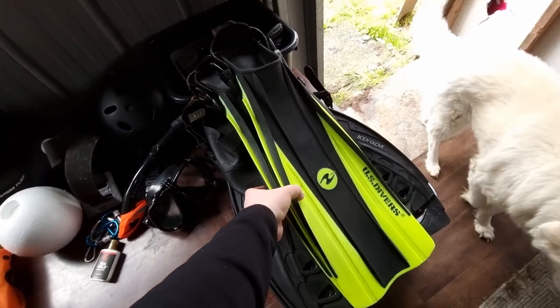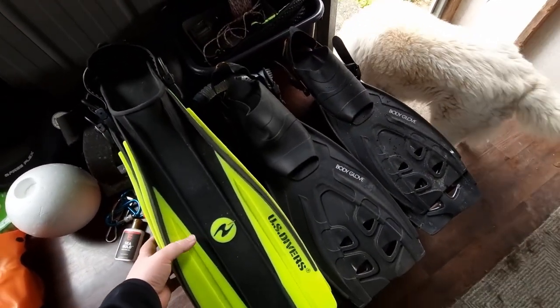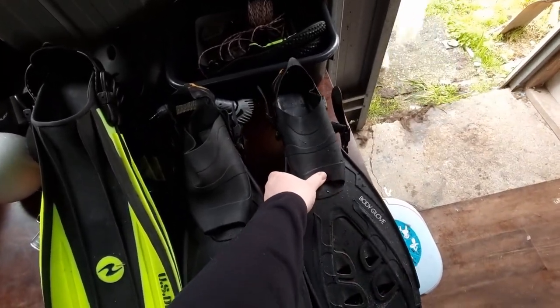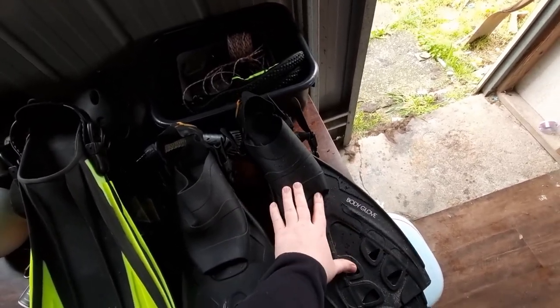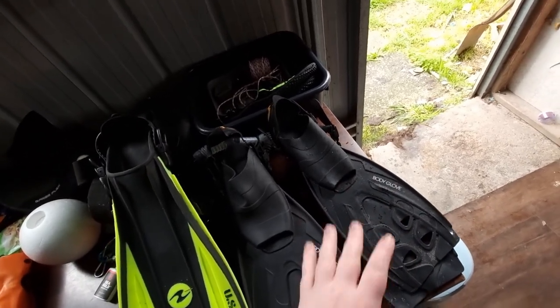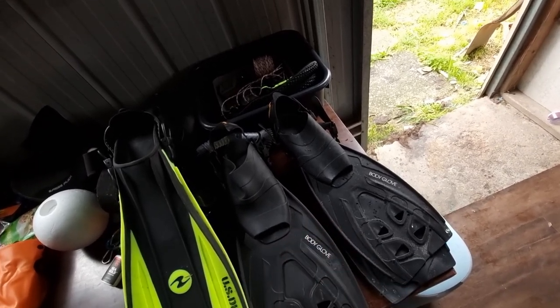Over this side, as you can see, I've got three pairs of fins depending on the situation. A smaller size pair — these are for when I'm diving without any boots on. They're just Body Glove, just from Anaconda. I can't remember exactly how much they are, they're about 60 bucks I think.